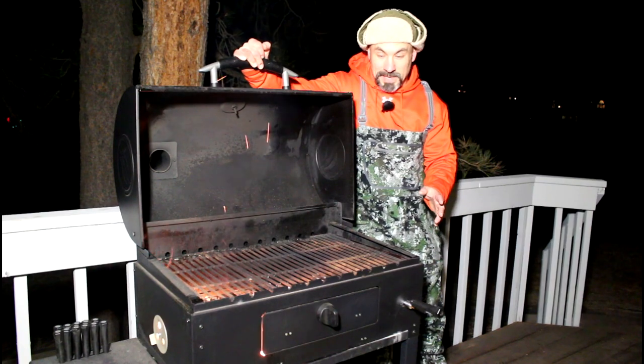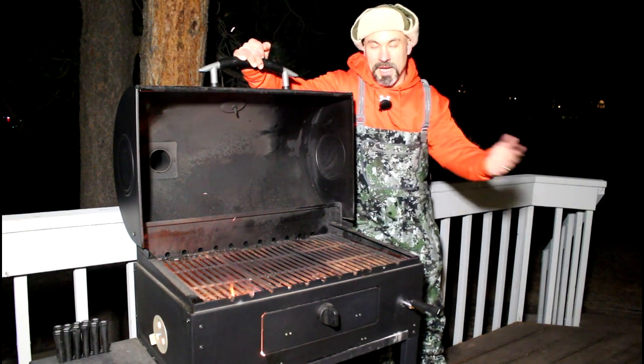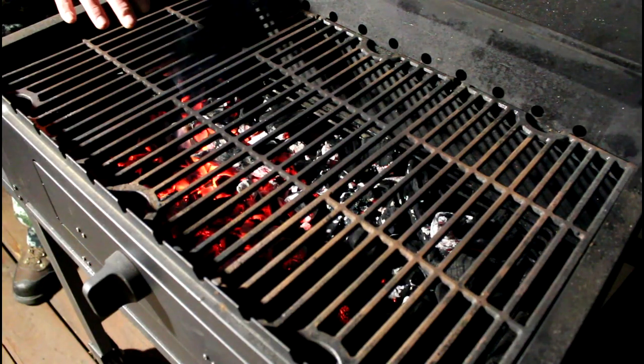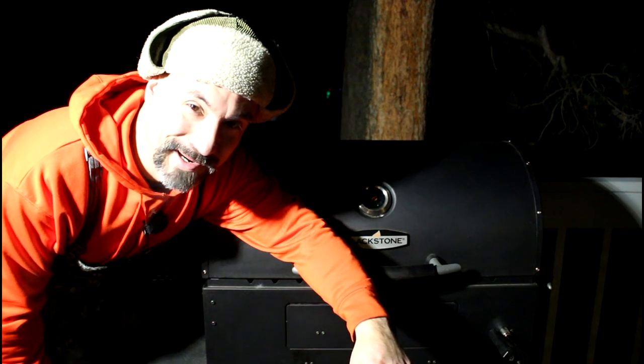I have many times where the food burns while I'm trying to develop a shot, so I need to take that food inside, let the family eat it, come back out with new food, and try to make it look perfect. The charcoal lighter fluid is completely burned off — you can see I have some nice hot coals. I'll close the lid.